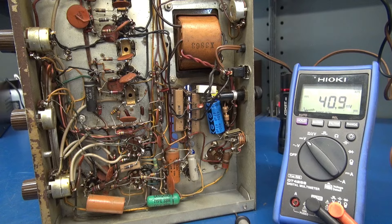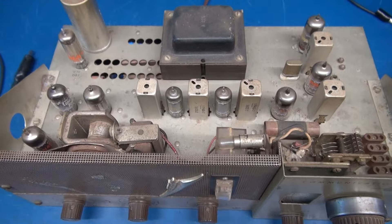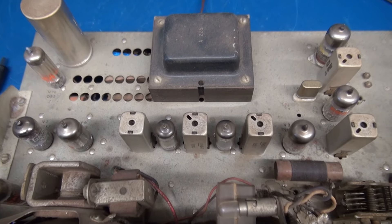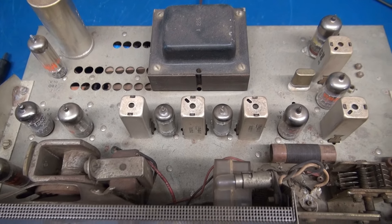My guess: a bad tube. Let's check those and see if we get lucky. I checked the tubes — they tested okay, not great, but usable. So obviously we have other circuitry issues. Time to dive in deeper.